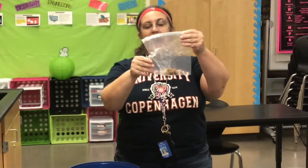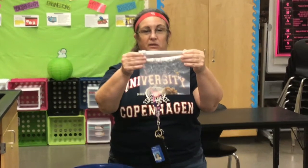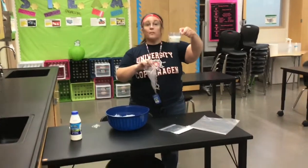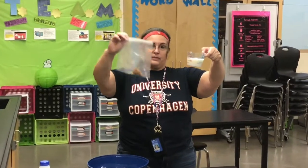Next you're going to need a half cup of milk. I poured and measured a half cup of milk. Now I'm going to pour the milk into the bag with the sugar and the vanilla.